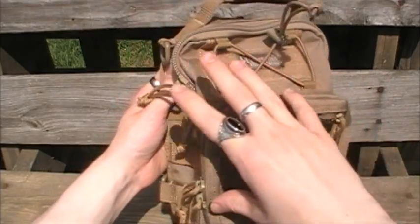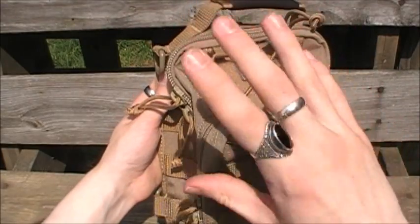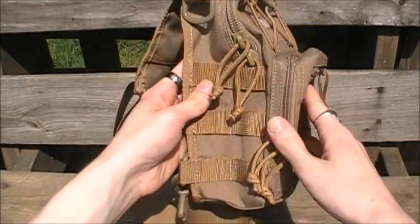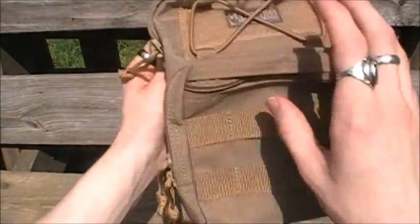That 1000 denier nylon is water resistant, abrasion resistant, and dirt and grime resistant. There's a DuPont triple polyurethane coating over the entire bag, which will protect your bag from moisture, dirt, and grime. If you get water on it, shake it off — it beads right up and falls right off.